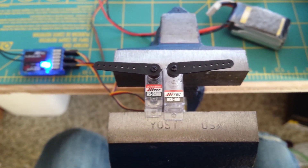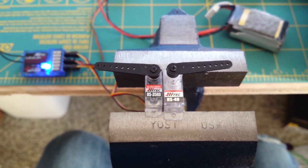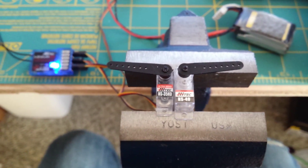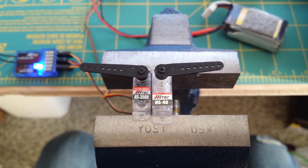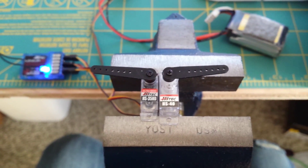Torque-wise, if you look at the specs, the HS35 I believe is running 11 ounces of torque at 6 volts — or 11.11 — and then the HS40 is running about 10 ounces at 6 volts.